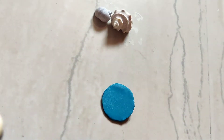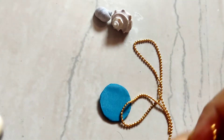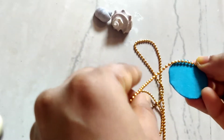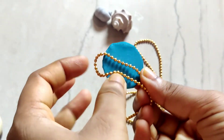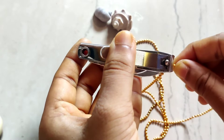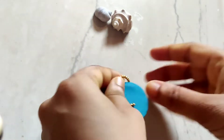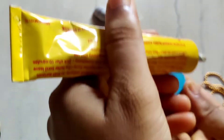Okay, so this has dried up. Now I'm taking this bead chain and I'll cut this — I'll measure this first to see how much is required approximately — and I'll cut it and stick it.